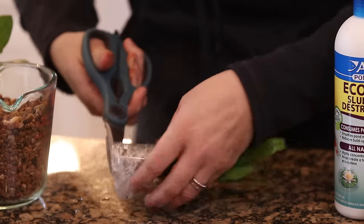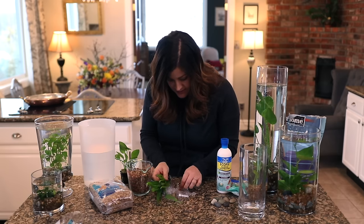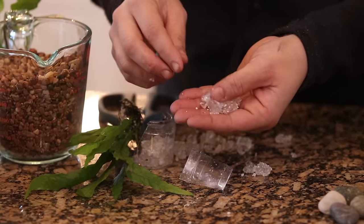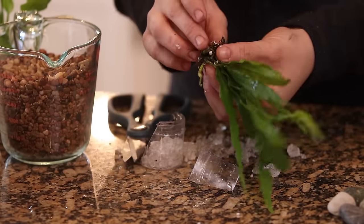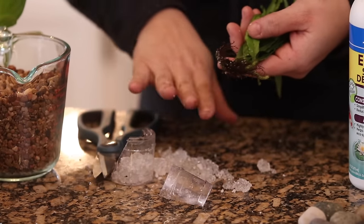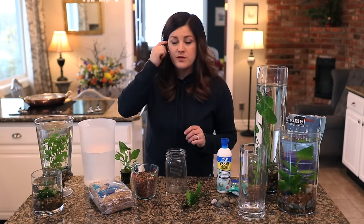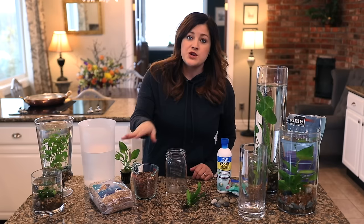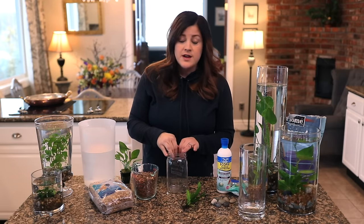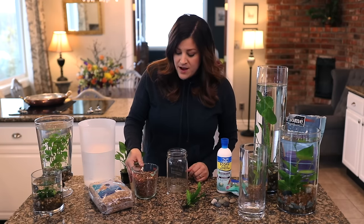A lot of times you'll see dead foliage you want to clean off, and you want to take them completely out of the interior pot. This gel medium is kind of like those soil moist crystals — water was introduced and they sucked it up, feeding the roots while in their display case. Now you want to completely rinse off the roots. This looks like a really healthy root system, so I'm going to take it to the sink and rinse all the extra debris off. Before you do any planting, rinse your gravel really really well until the water runs completely clear — otherwise it will make the water very cloudy.